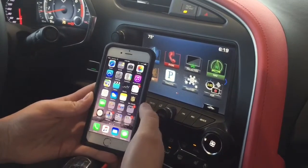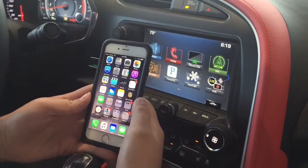This is Kate, and I'm going to show you how to connect your iPhone to your 2016 Z06 or Stingray.